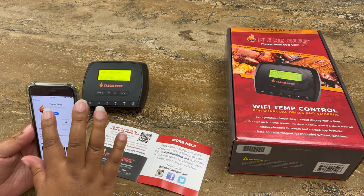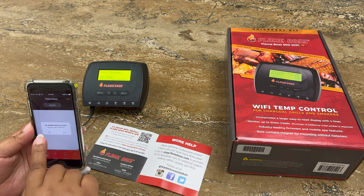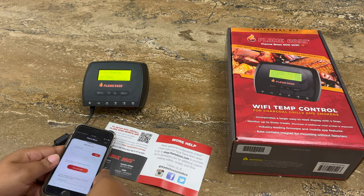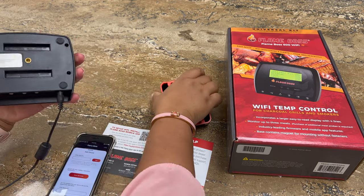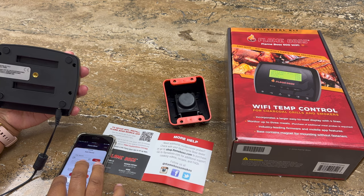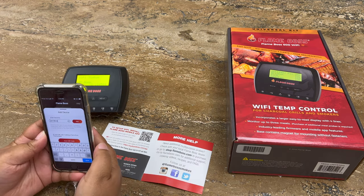You'll have the option to create an account. Once your account has been created and you've logged in, your device will ask you if you'd like to add a device. We're going to say yes and you're going to enter the serial number. To do so, you may need to remove the base, which just pops off. Make sure that you're entering your serial number with no spaces and all letters are capped. Click add.